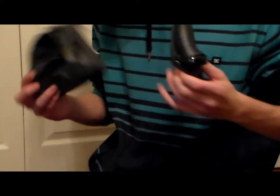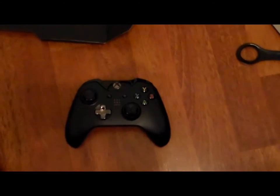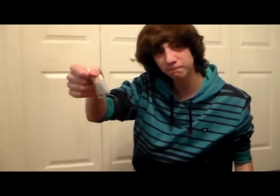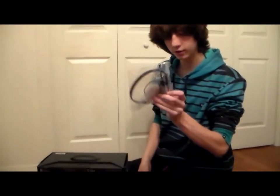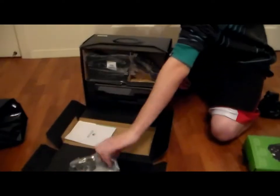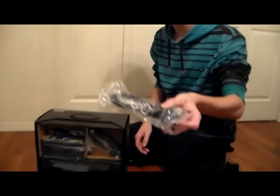You got your controller in here — batteries are included. You got your headset, which I heard is supposed to be better than PS4's. I'm one of the dudes who was in line today. Then you got your power adapter from the wall to the console.